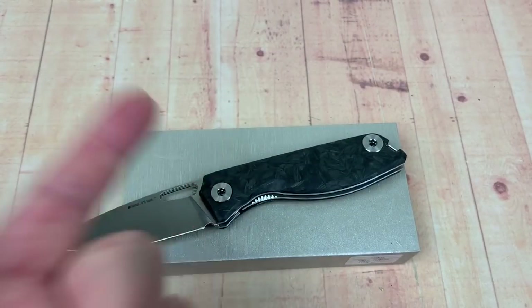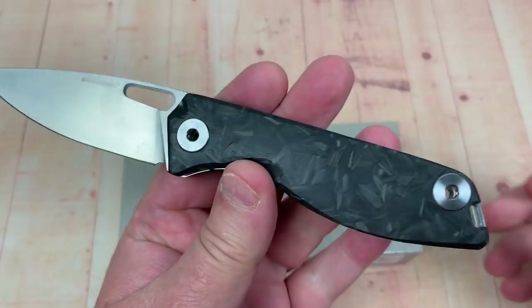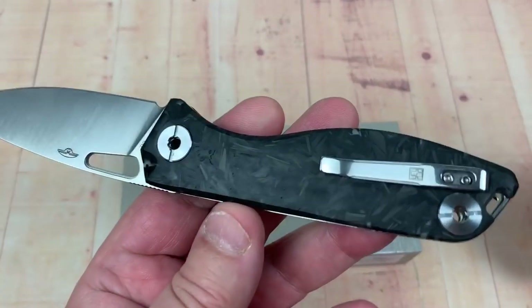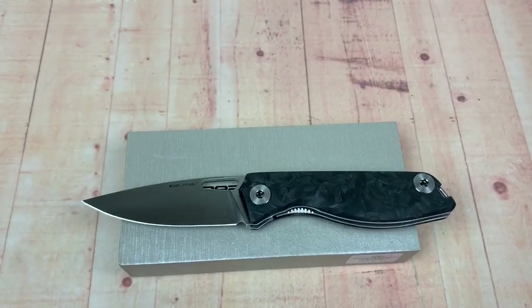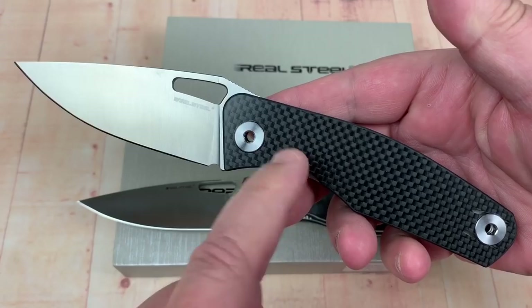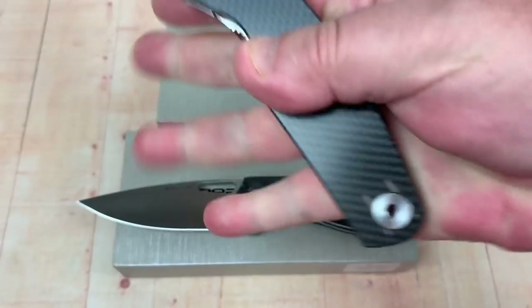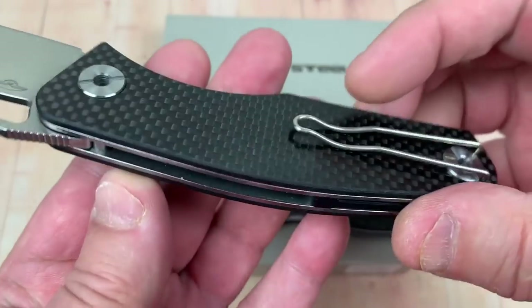Greetings, Love Them Knives channel, LTK here. Real Steel Citizen — since I'm a good citizen they sent me one to put on my channel and review. I already had the Terra — I had the Terra, then I got a Terra in beige, dyed it deep purple, it was a little off, so we sold that one away. But we kept our carbon fiber, which is like a laminate G10 carbon fiber.